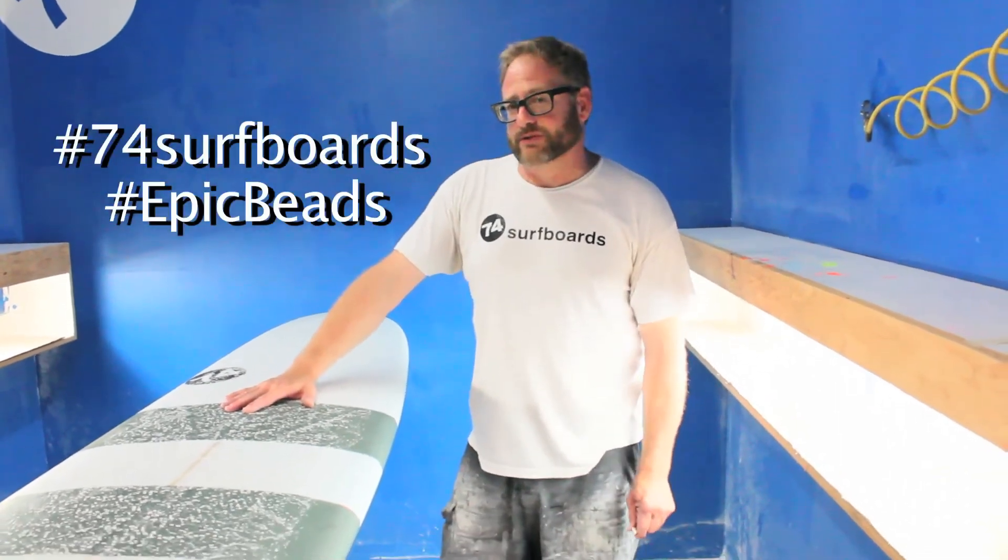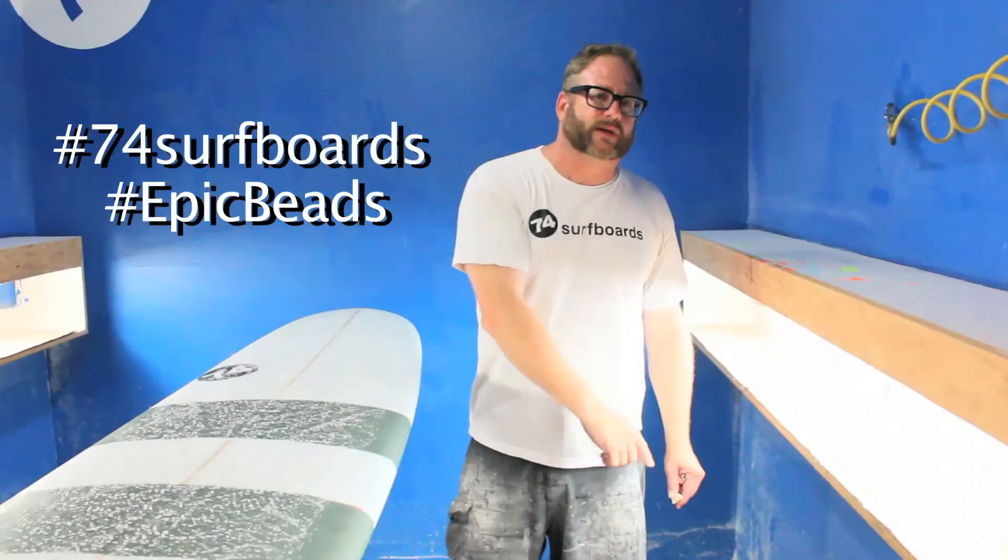It's Byron, 74 Surfboards. Thanks for watching the How to Wax a Surfboard video. Don't forget to subscribe to the 74 Surfboards YouTube channel — we've got new videos out every week.